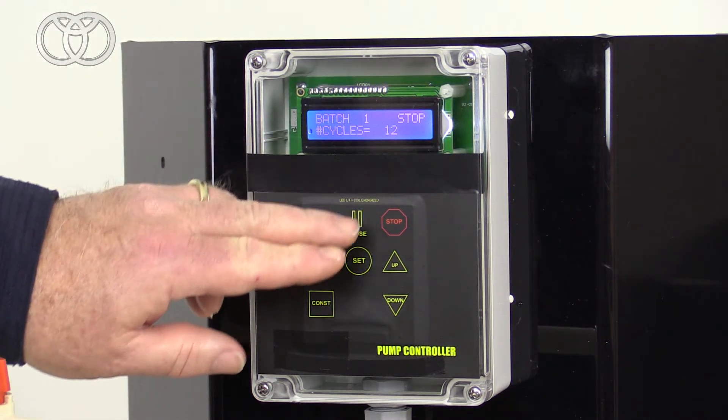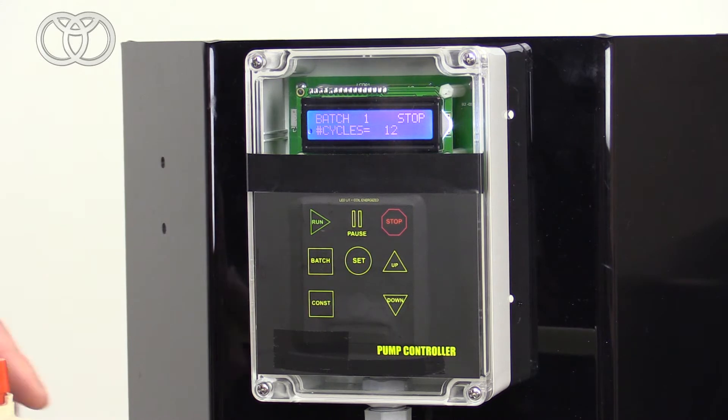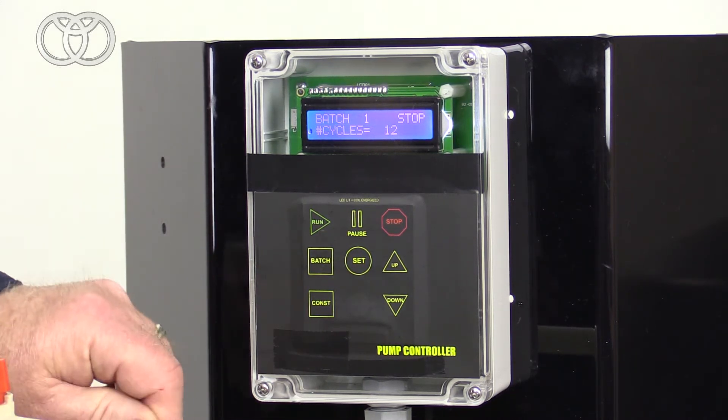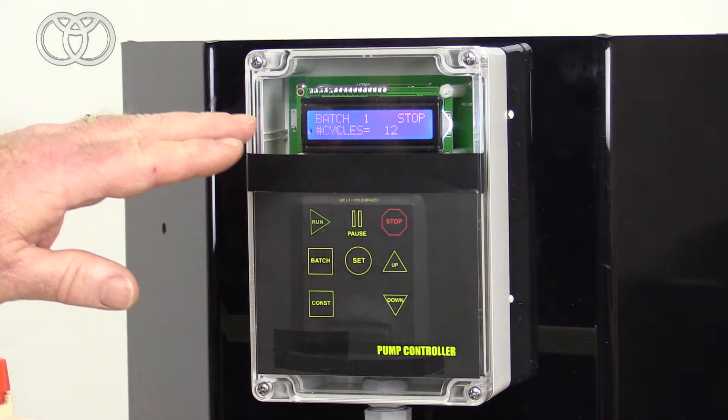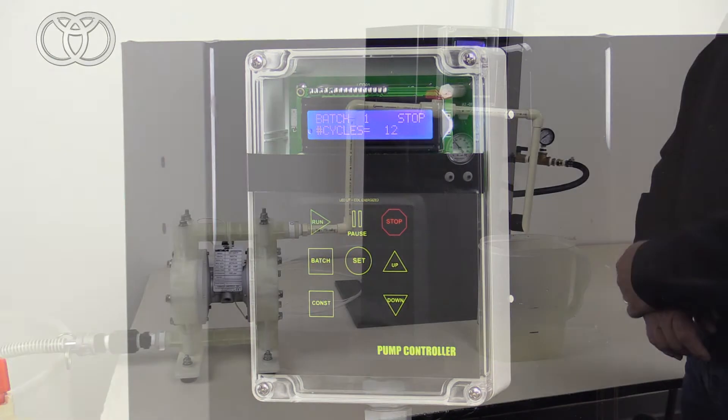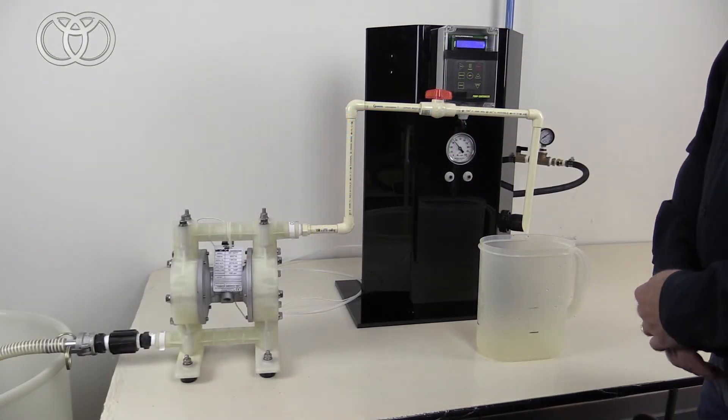Depending on the number of counts and depending on the pump size will naturally vary your shot size. So you're going to want to probably start off low and keep working your way up until you get to the volume that you need. I have it set up right now on batch one.